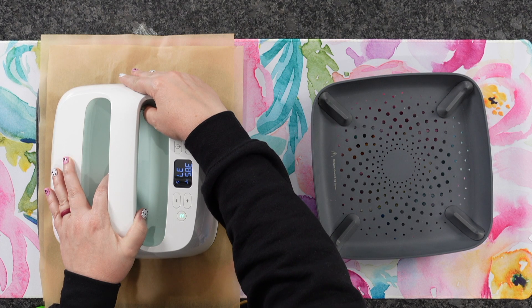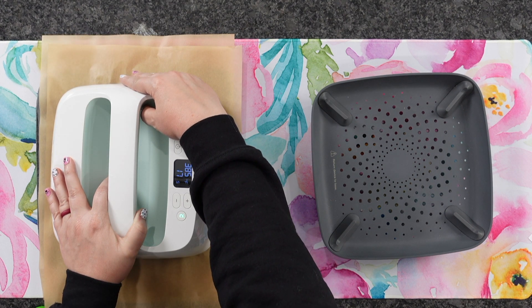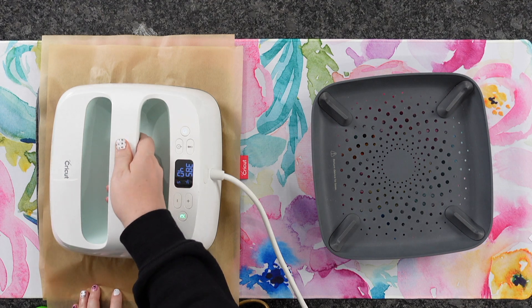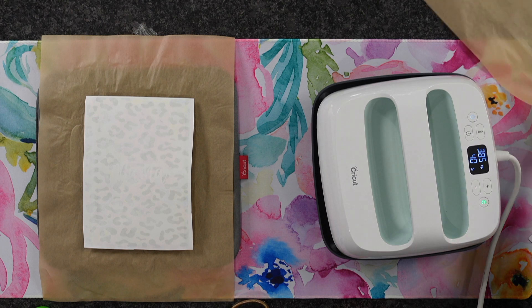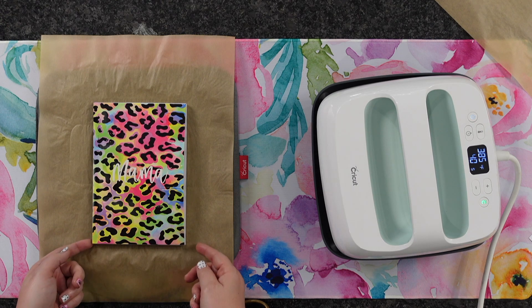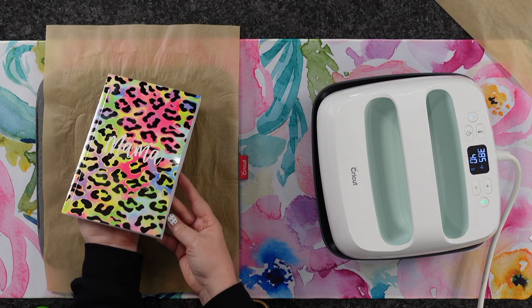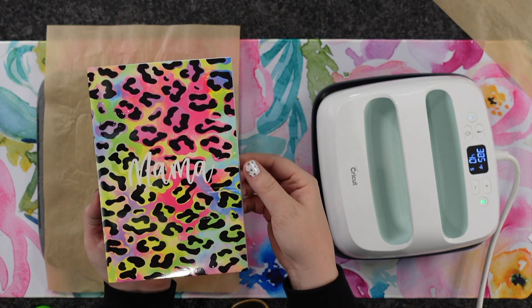I'm doing 385 degrees for 40 seconds. Once we've got that done, I'm going to go ahead and lift up that iron and move it out of the way. Then we will remove the piece of parchment paper — you want to do this as quickly as possible. I'm going to peel it right up without shifting it. Look at how good that looks! I love how bright and vibrant these colors are. It's just a ton of fun. The possibilities are endless when it comes to sublimation, and this just shows all the cool things you can do.